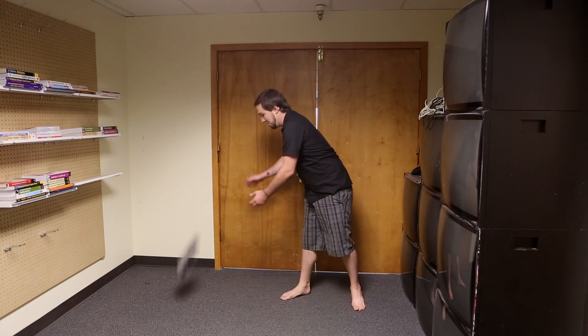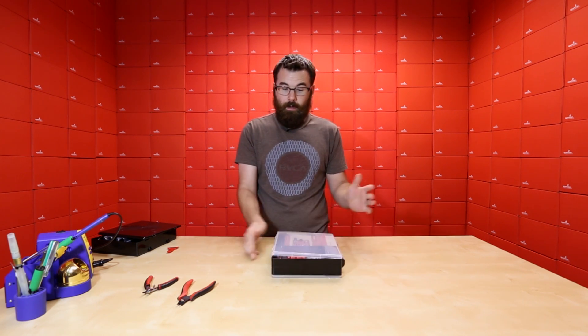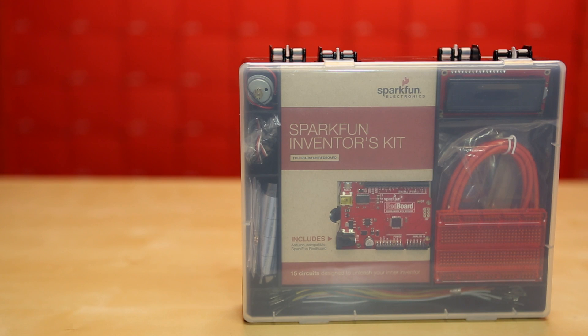Hey Chris, check this out! The hinges on the back are also a lot nicer and they will not snap, and the latches are a lot easier to use. So it's a whole new redesigned case.